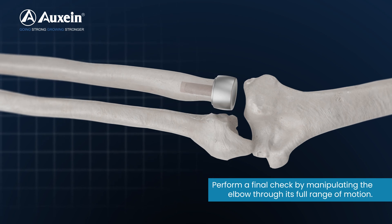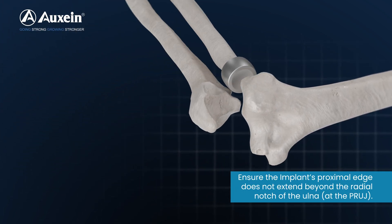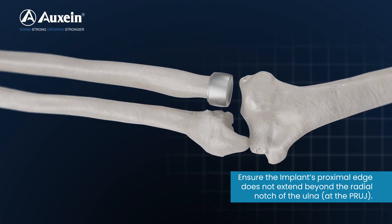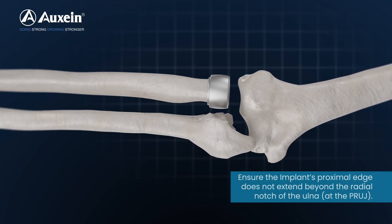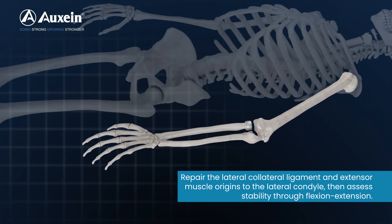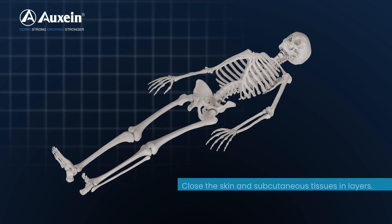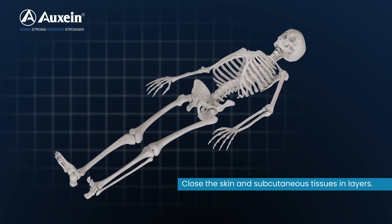Perform a final check by manipulating the elbow through its full range of motion. Ensure the implant's proximal edge does not extend beyond the radial notch of the ulna. Repair the lateral collateral ligament and extensor muscle origins to the lateral condyle, then assess stability through flexion and extension. Close the skin and subcutaneous tissues in layers.